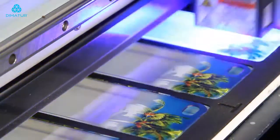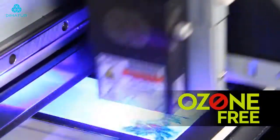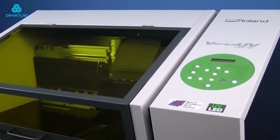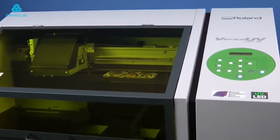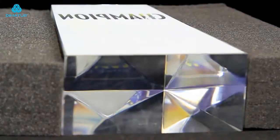The safe, low-heat LED lamp is completely ozone-free, and the LEF-12 uses only a fraction of the power used by a conventional UV printer, saving thousands of dollars in electric bills every year.